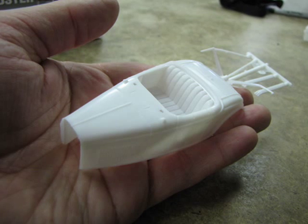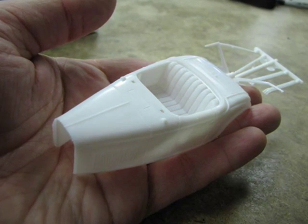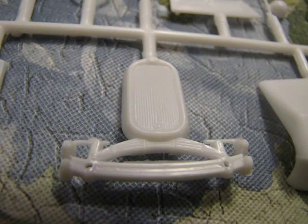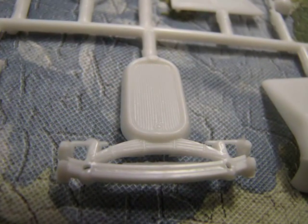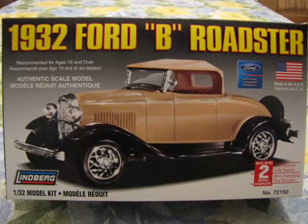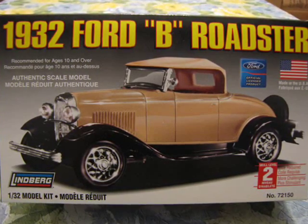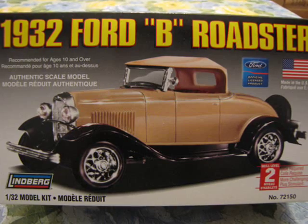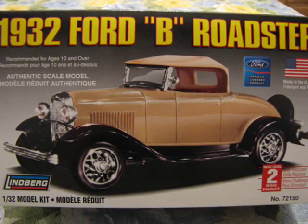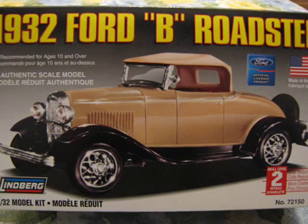Despite these minor engineering hiccups, this kit does include some excellent detailed parts. Have a look at this front axle radiator combination. Unless you want a gloss black car, you will have to paint your radiator shroud body color. If you collect 1/32 scale models, want a quick build car for a 1930s diorama, or are looking for a good first-time kit to construct out of the box or convert into a slot car, then I recommend this kit to you.